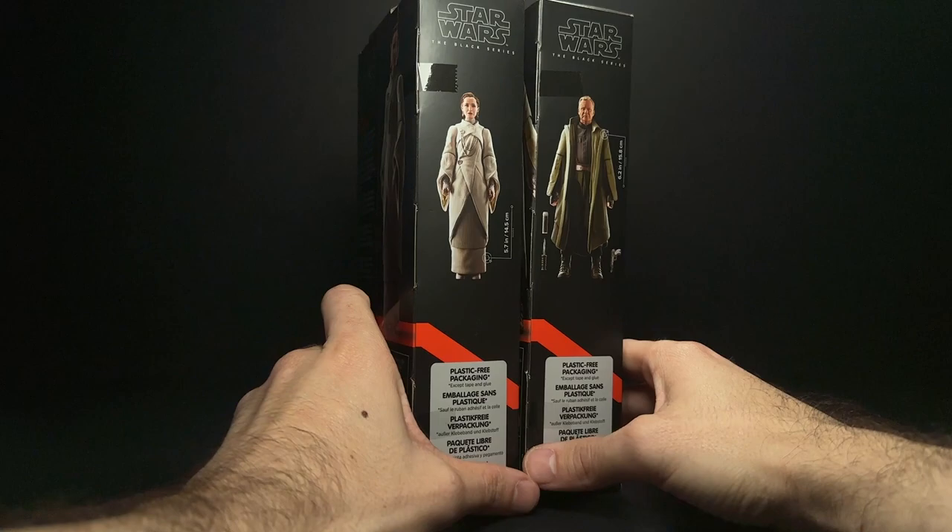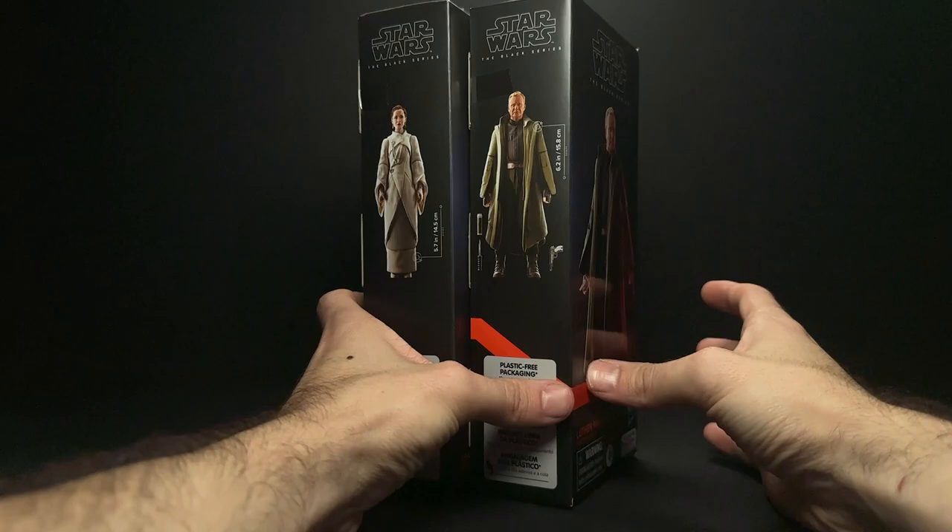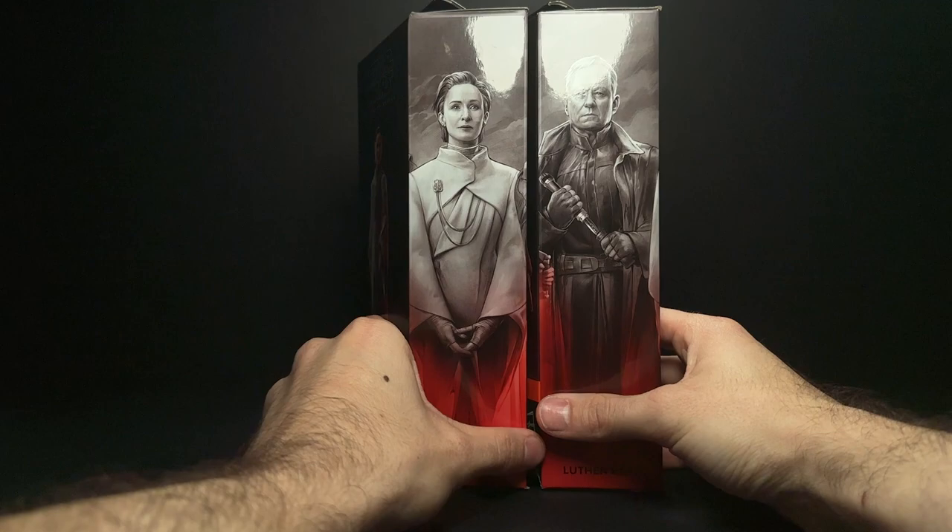You could pre-order these from somewhere in the US, but they also have a ton of the indoor exclusives in stock as well. So if you're thinking about getting just these two figures, which are the only two from the new wave that they have in stock, some of those other exclusives will help balance out the shipping cost.